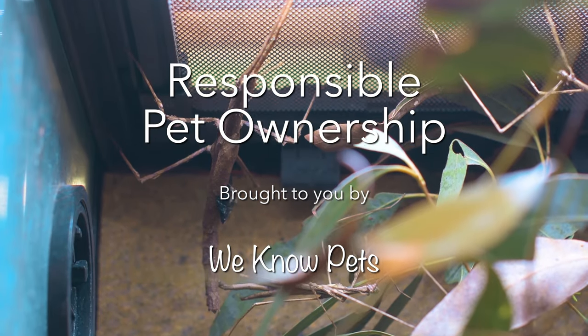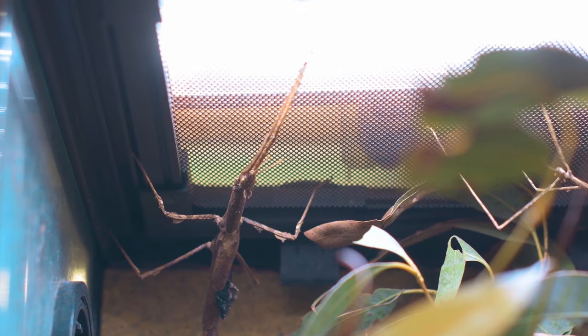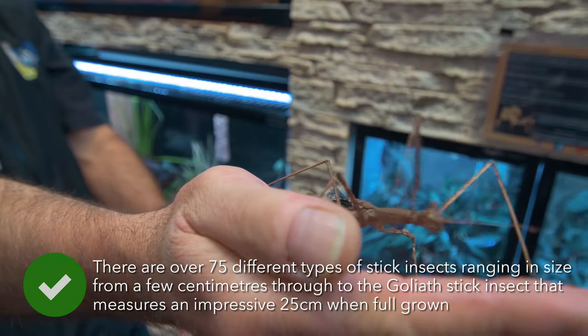Phasmids, also known as stick insects, are a popular pet for children and adults alike. They don't make any noise, need little maintenance and look really cool.